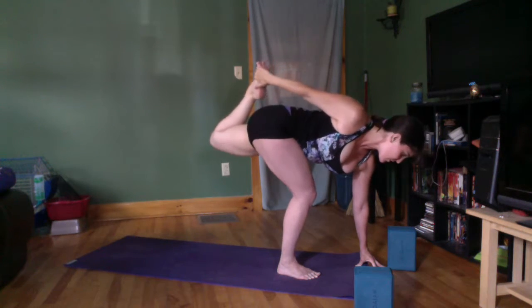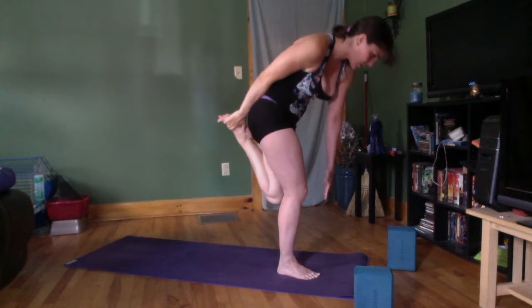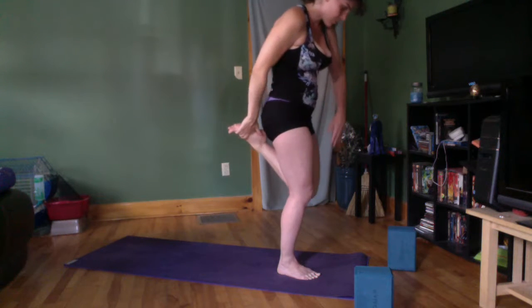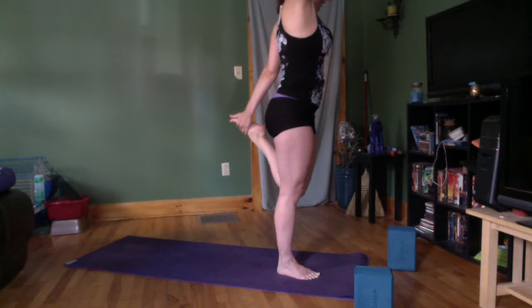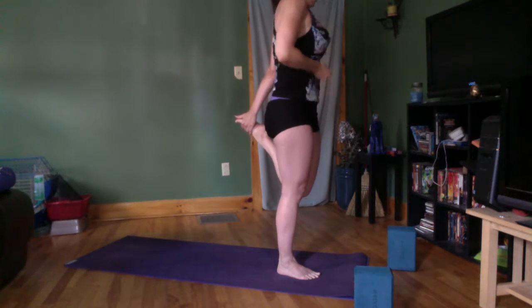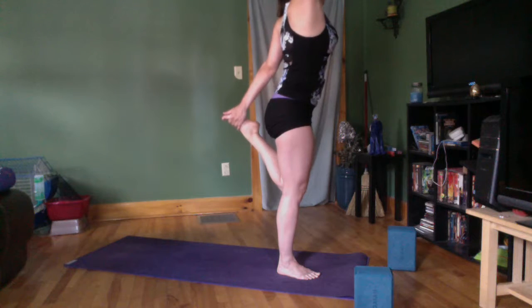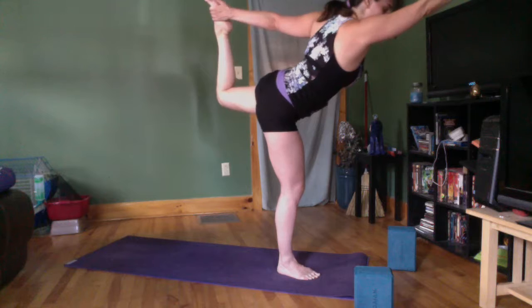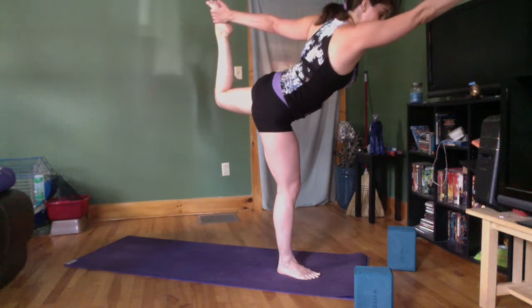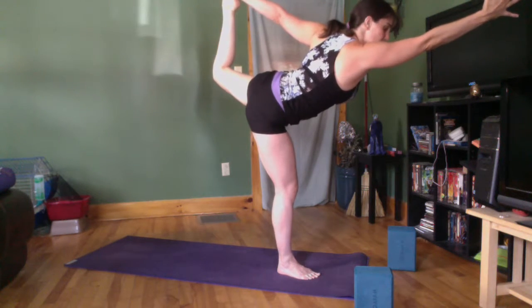I'm going to stand up now — inhale, press into my foundation; exhale, curl — and then start to slowly come up, inhaling when you need it. From here I'm going to switch which hand is grabbing my foot, take it on the inside, inhale the arm up to the sky. As you exhale, draw up from the front of the pelvis, take a moment, and then as you exhale you can start to zip up the spine as you kick forward. Keep inhaling to pause and correct your foundation; keep exhaling to find a little more length and kick without compressing your low spine.